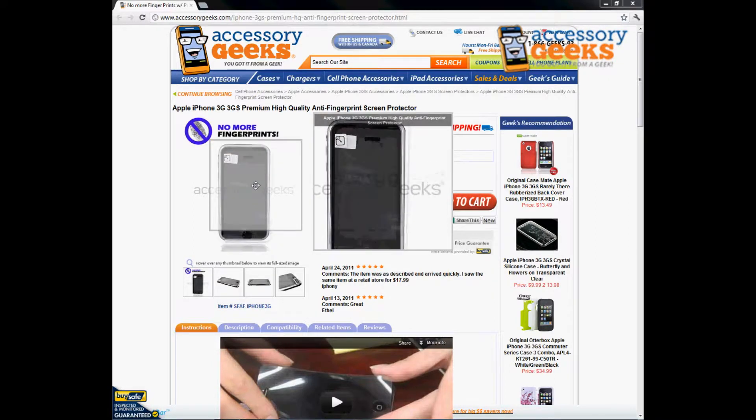This has a special texture to it that's going to prevent any type of fingerprint. If you have a regular clear screen protector and you're constantly using your touchscreen, you'll see there's a lot of fingerprints that can go on there, and when it hits the glare you can see all those fingerprints. If that's something you don't like, then this is the item you're looking for — it's anti-fingerprint, so it prevents any of those fingerprint marks from going on there.